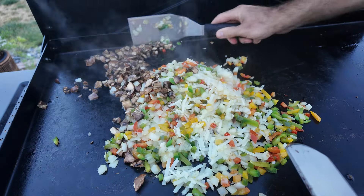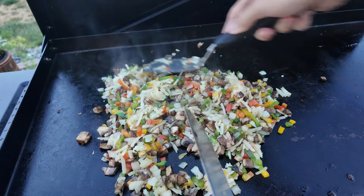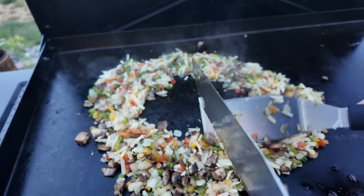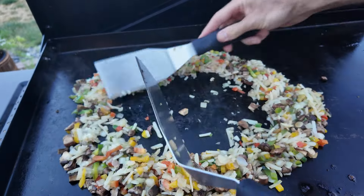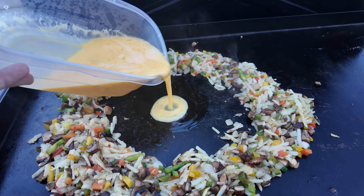Once everything is cooked, I'm going to mix it all together — everyone in the pool together. Then I'll spread it out and make a little sort of well or dam situation with the veggies, just kind of a hole in the middle there.